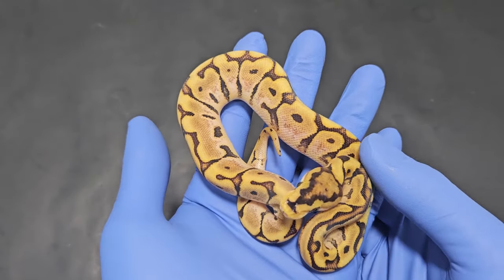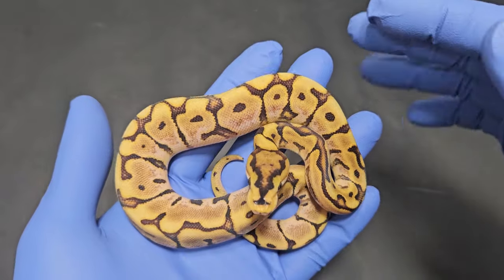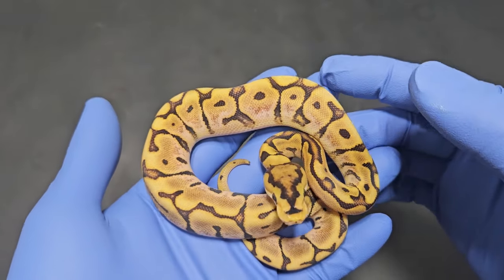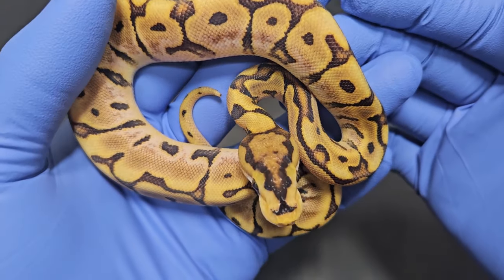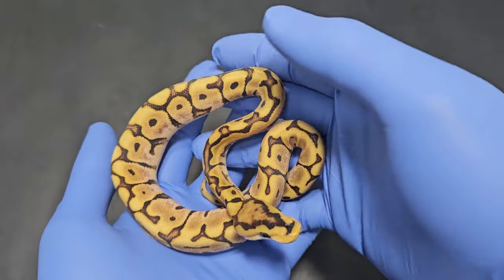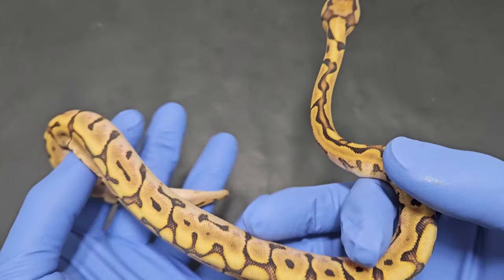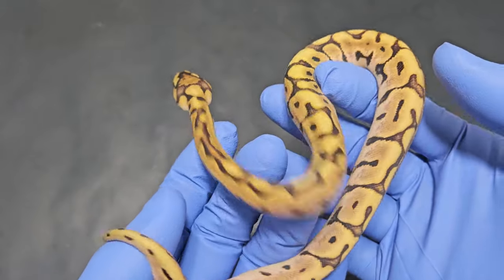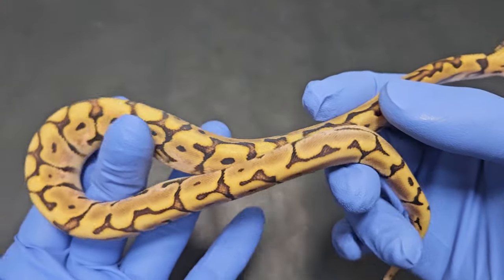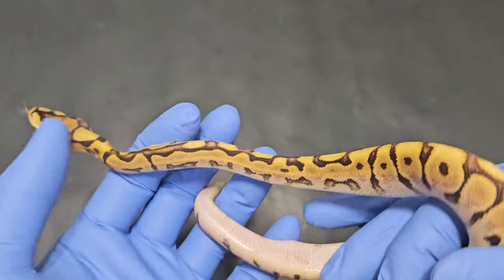Next up we have our very first puzzle. Of course it does have the spider gene attached to it, but this combo looks pretty cool — it has a very nice pattern. Spider does give that webbing look and it works well with the puzzle. They don't overpower each other, and I do like that spider head pattern — it kind of looks like elk horns. This is a female so I'm contemplating whether or not to hold this back. I don't think this one is hypo — you can see how dark the blacks are, very crisp colors, no frosty contrast. I think this is spider puzzle, 100% het for hypo, and it's a female.